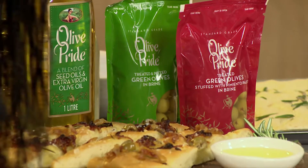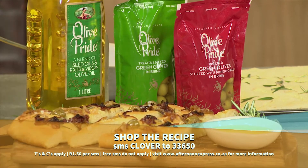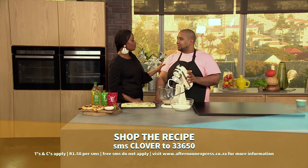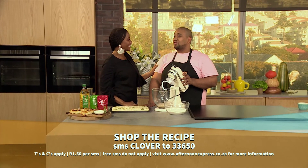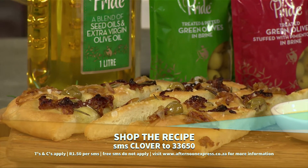This is a simple and easy recipe, and to try this at home SMS the keyword Clover to 33650. This is one of my favorite things to eat when I am at peace with carbs, and when people get it right it's beautiful — because some people serve it rock hard.